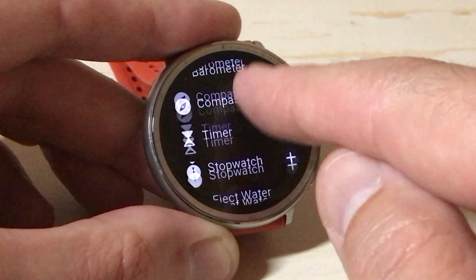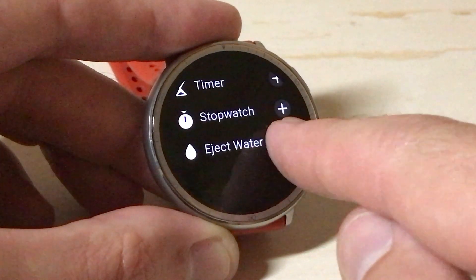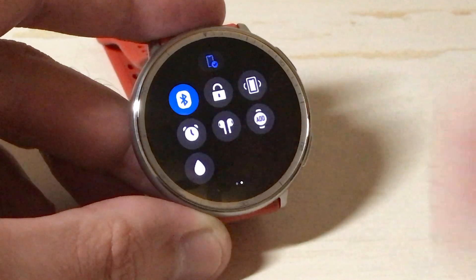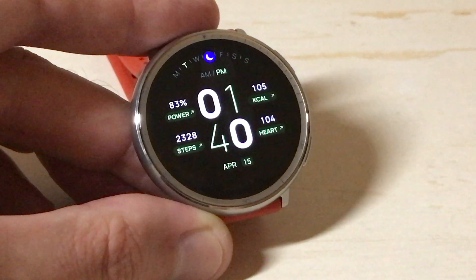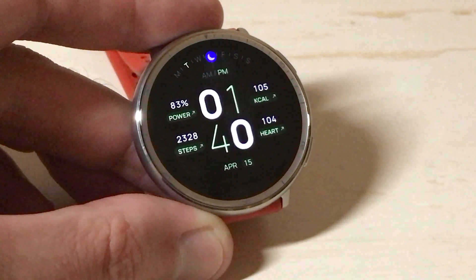When I click the add, there it is. Really simple. Once you're done, swipe up or you can press the top right button to get out of the control menu.